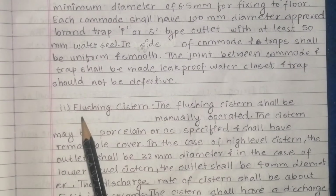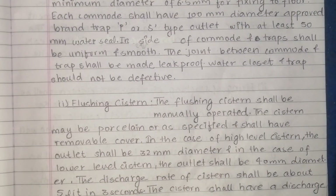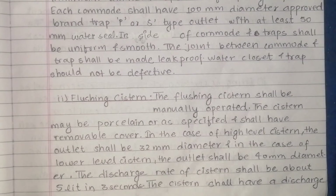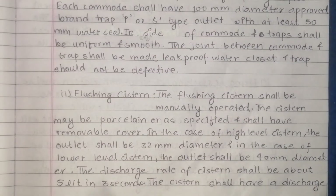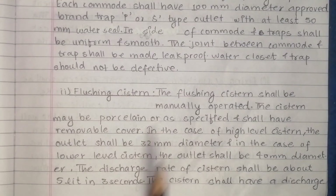Another material is the flushing system. Each flushing system — the system may be positioned as specified and shall have a removable cover. In the case of a high level system, the outlet shall be 32 mm diameter. A high level system may be 32 mm diameter, or a low level system may be 40 mm diameter.